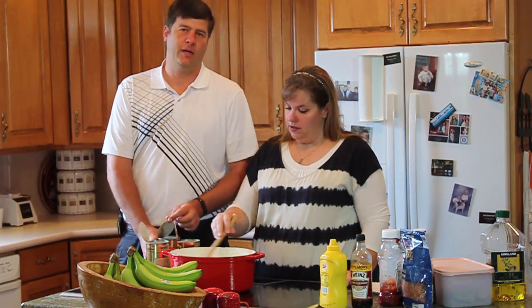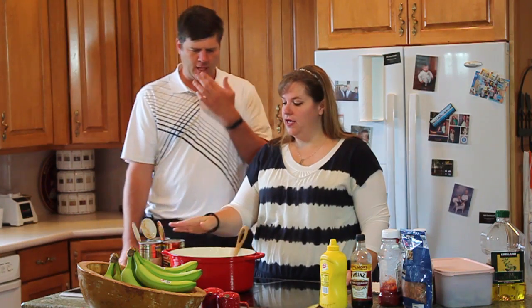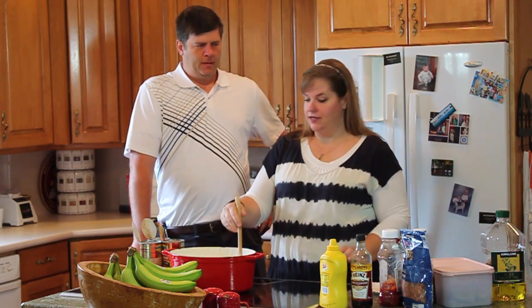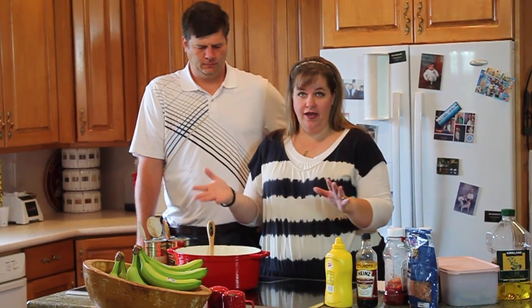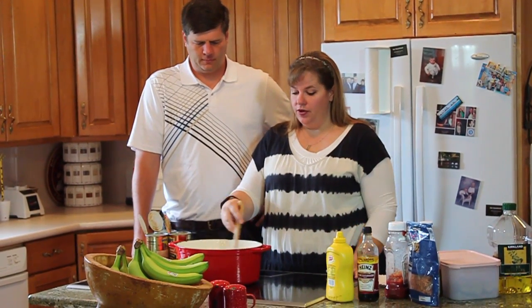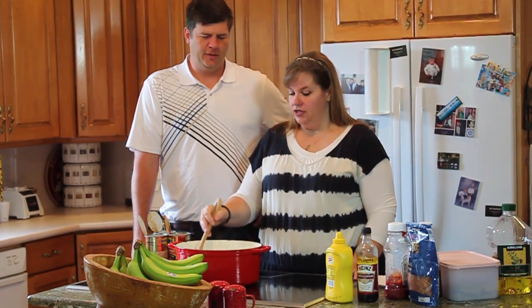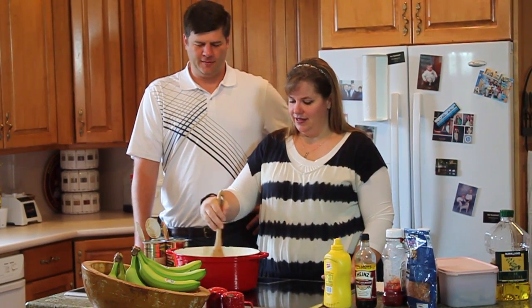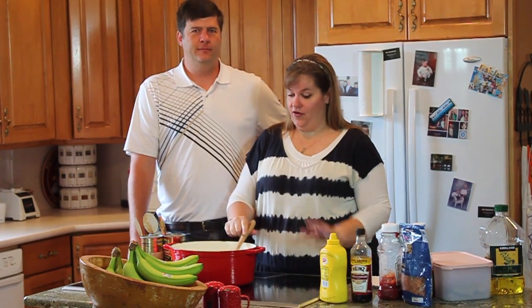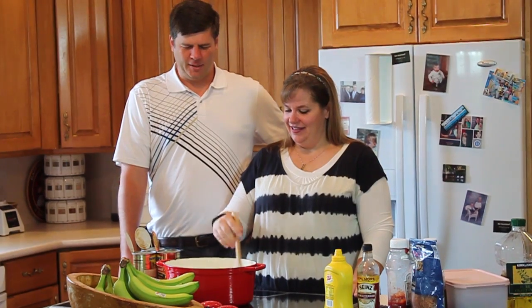That's an interesting pot — what do you recommend for people who don't have something like that? What is that, like a stone pot? This is a Dutch oven, just a nice one and I love it. You can use a Dutch oven, or even a frying pan. In my earlier days I would do them in a frying pan. I like a heavier pan because you're going to let them cook all day and simmer.